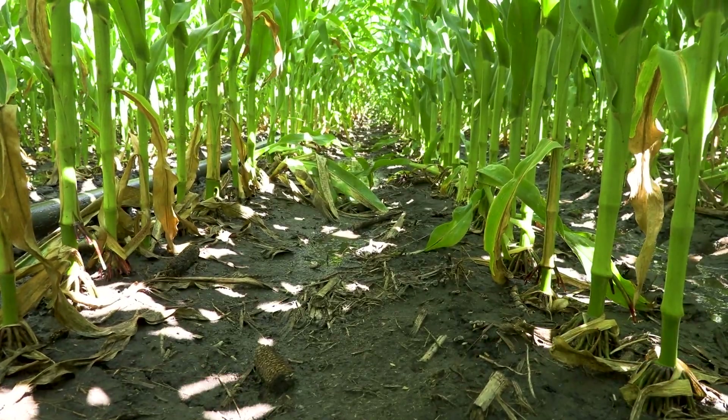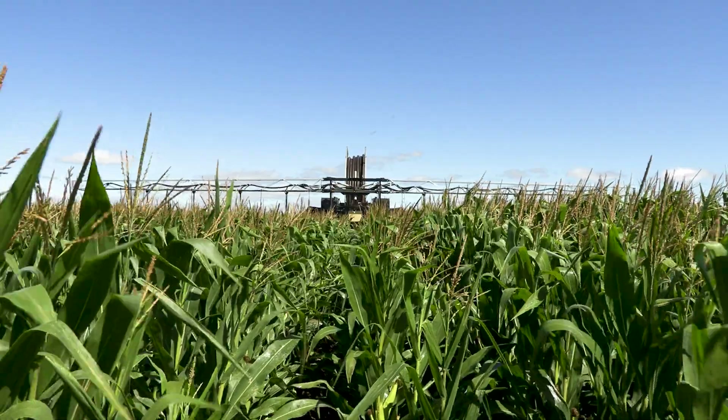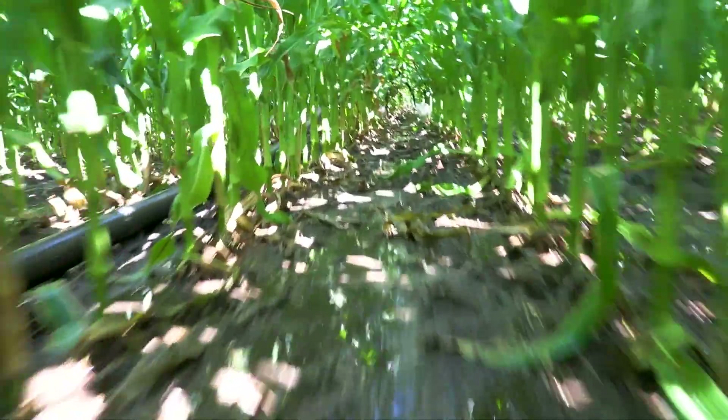The soil type in this particular field is sandy loam with a water holding capacity of about two inches. We have all kinds of different soils on our farm — we have class one soils that will hold six inches of water, all the way down to coarse gravel. The rain machine will go on any kind of soil; it all depends on the kind of year you're going to have.